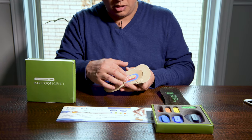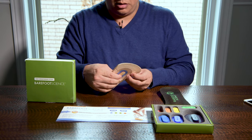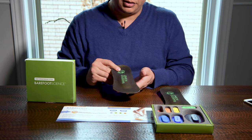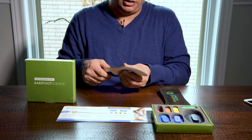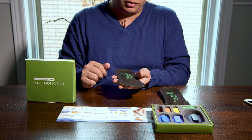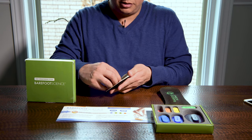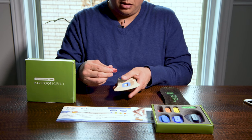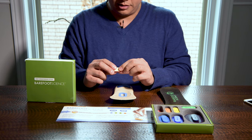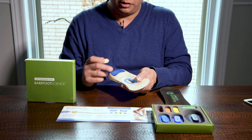You would pretty much insert it like that — you put this inside your shoe and then your foot would go on it. There's also a sticker at the back of the insert, I guess so that it doesn't easily come off, but it's fairly tight in there so I don't think you would need it.